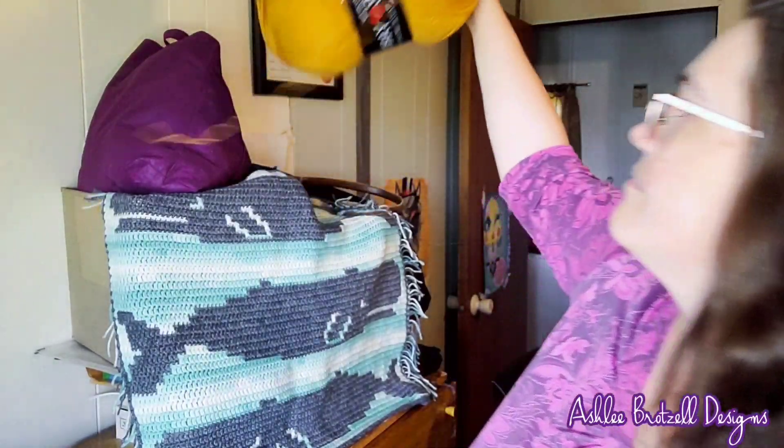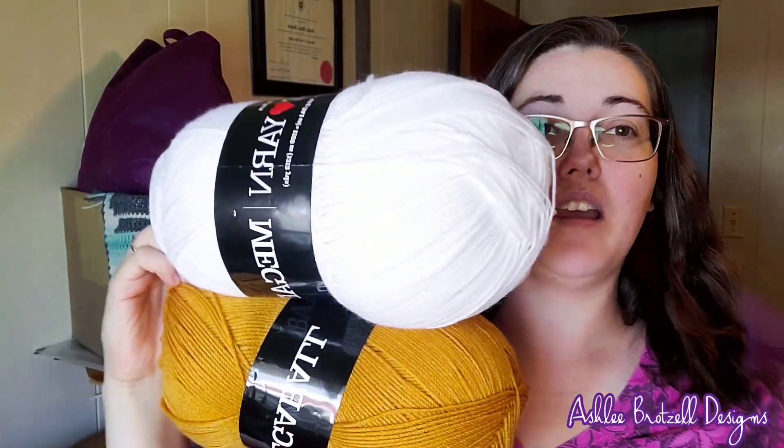The yarn I'm using is a worsted weight and my hook is five millimeters. If you've already started a project, just keep going with the same yarn and hook — each section doesn't change. This one recommends a four to five millimeter hook; I'd call it worsted weight, a four. If you need to do a gauge swatch you can, but by now you probably already have a piece and you're just adding this on.